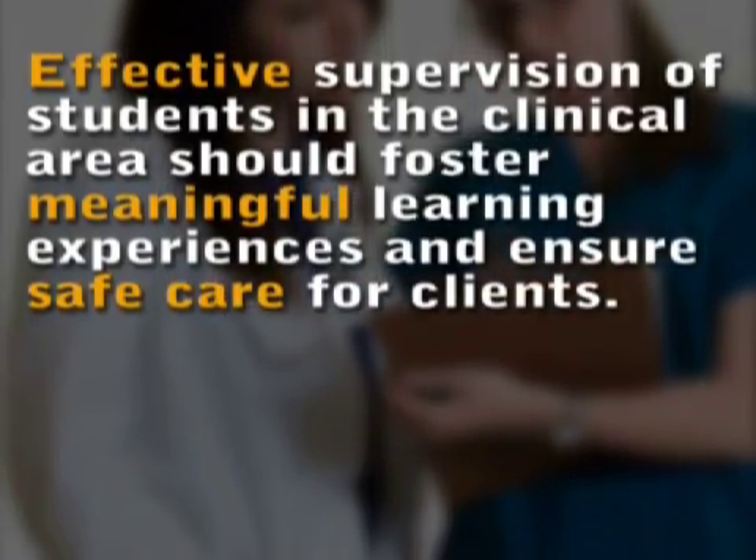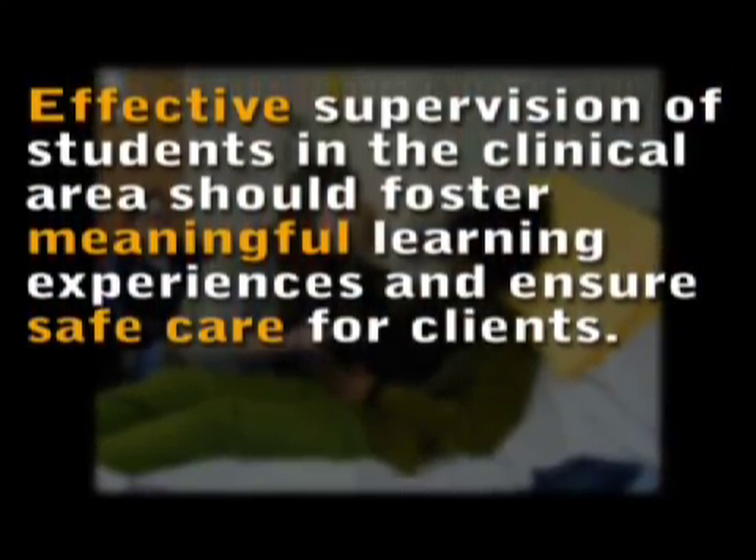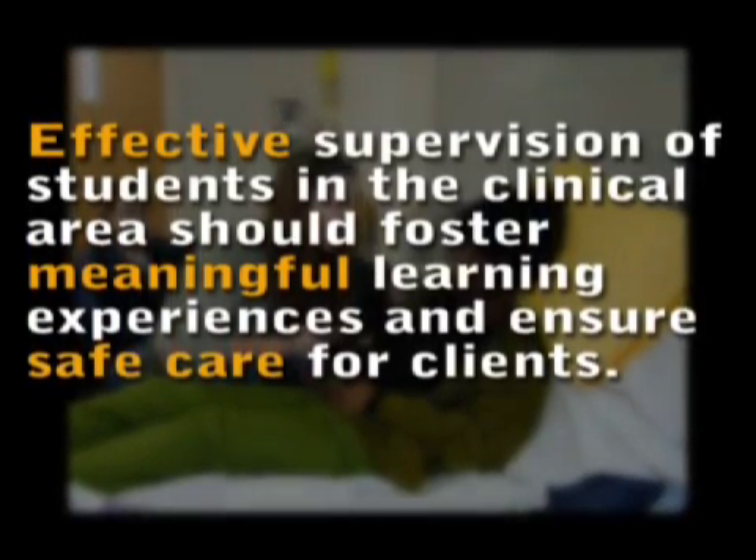In the lab, that's when you're really going to decide: did they get it? Did they understand it? Can they apply it? And then they're going to go into clinicals. Clinicals is for effective supervision of students in the clinical area, which should foster meaningful learning experiences and ensure safe care for clients and all your residents.